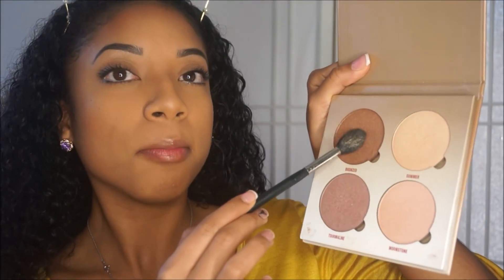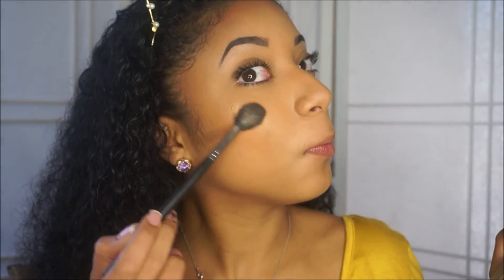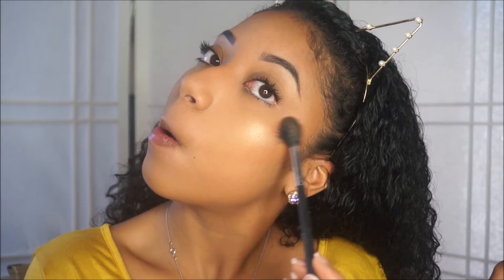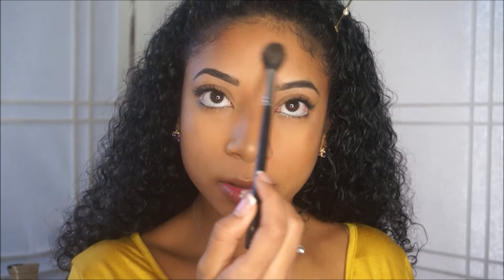After the spray settles and starts drying a little bit, I take a little more highlighter and go in to highlight to the gold. I'm using the Anastasia Beverly Hills Glow Kit in Sun Dipped — specifically the shade Bronzed — to add a little more dimension to my cheekbones. Then one more spritz of the facial spray right on the cheekbones to really make that highlight pop.